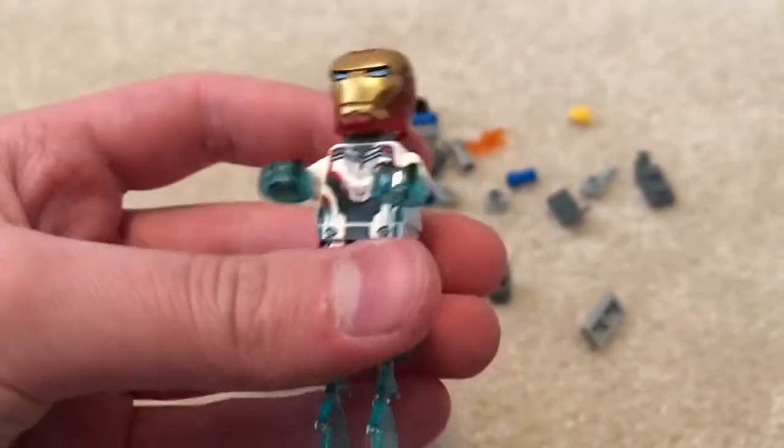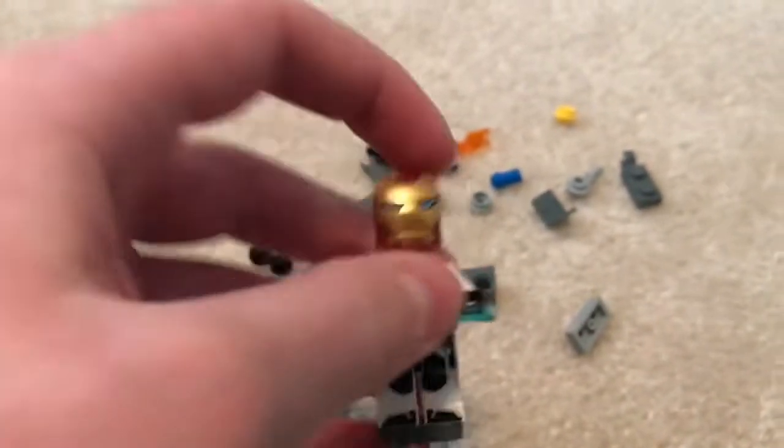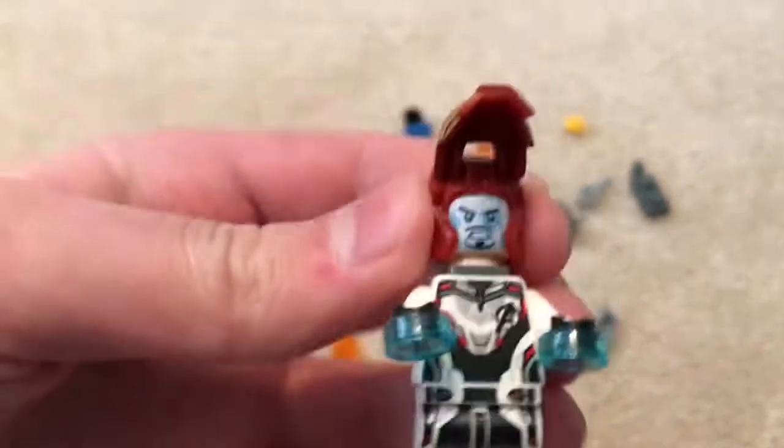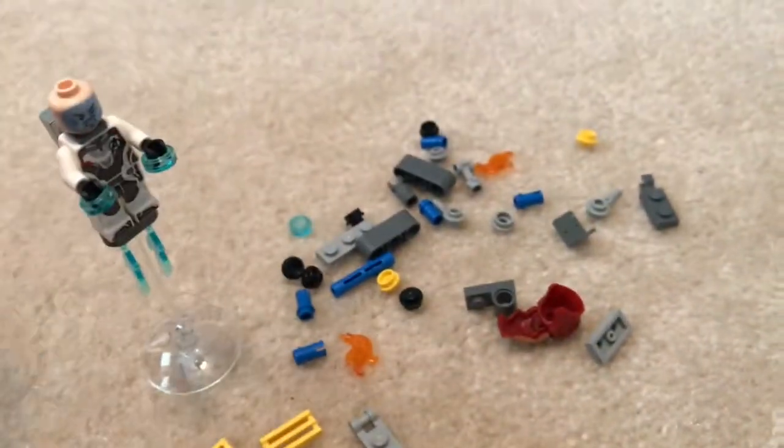And then you get the quantum suits as well, so that's why I got three of them — so I could have more of those torso and legs. You got the normal Iron Man helmet from the Infinity War and Endgame sets, and then the same face print. So yeah, really cool. Now let's build Dummy.